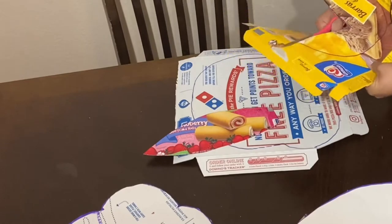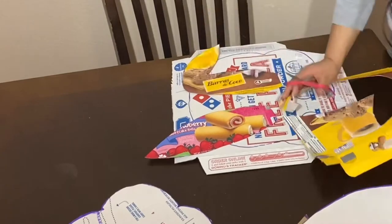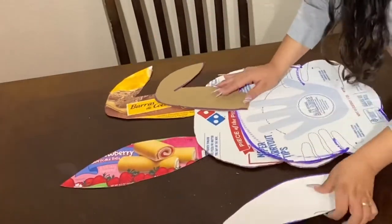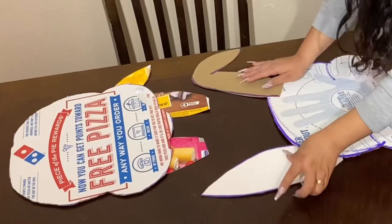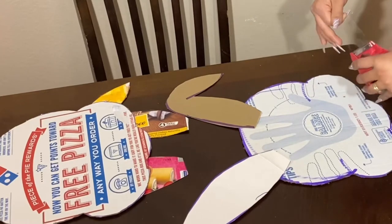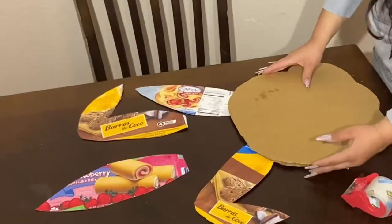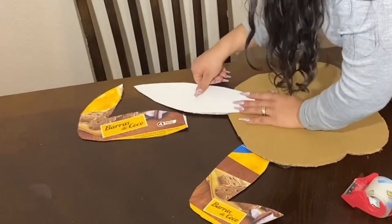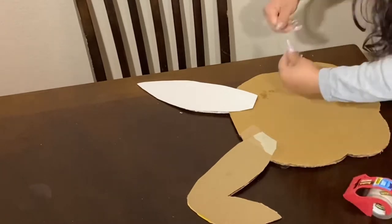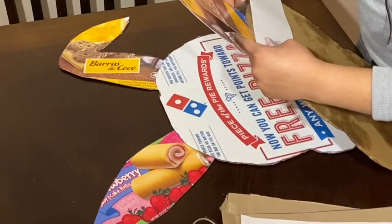You don't necessarily have to do this design, but it's just an idea of a bunny piñata that you can make - it's really simple. Just cut around. Once you're done, you're going to go ahead and attach the ears to the head. As you can see, I'm just going to do it with some tape. Just going to take my tape and put it there to secure it in place. Once you're done securing it, you want to go ahead and put the other piece on top and make sure they align perfectly so that when you add the dimension to it, it stays in place.